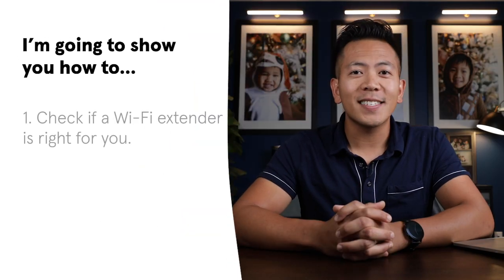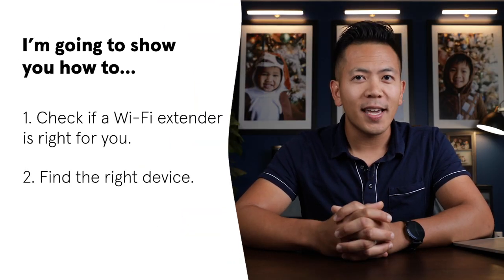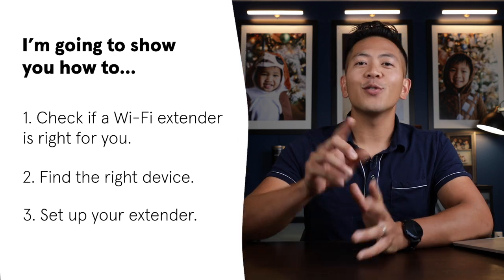First, we'll see if a Wi-Fi extender is right for you. Then we'll look at what device you should get. Last but not least, I'll show you how to hook it up.